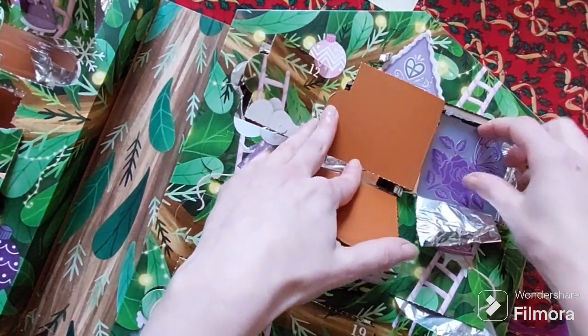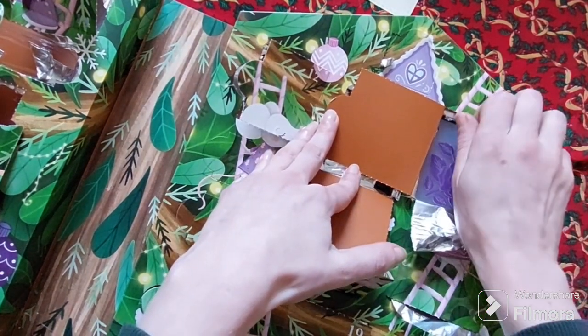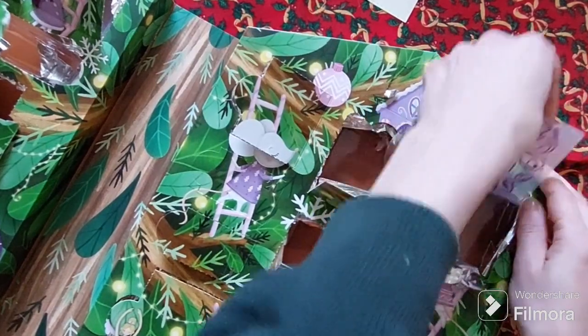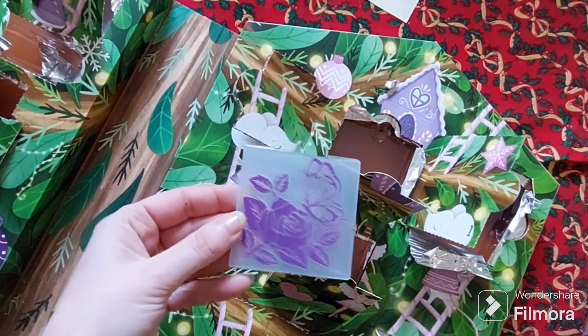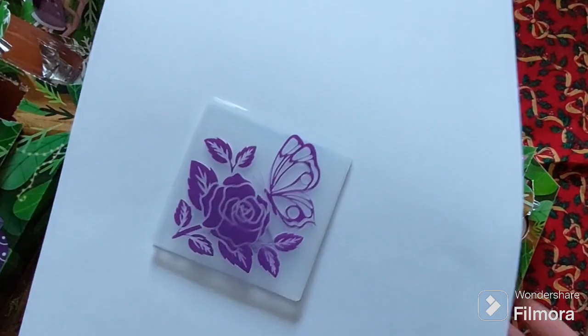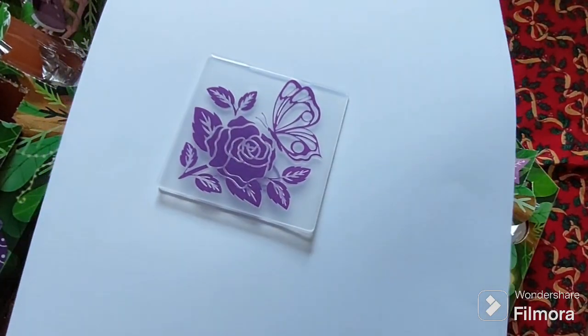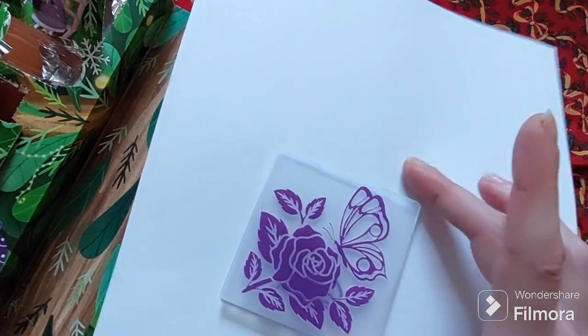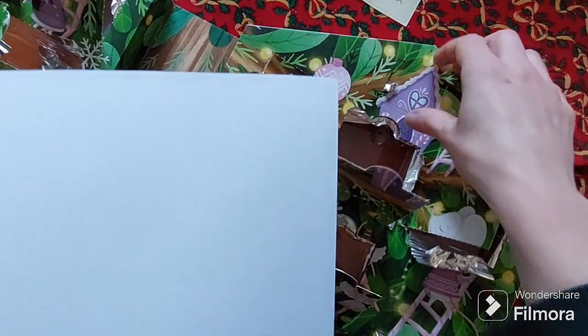We have another embossing folder hiding up the top here. As you can see it was a little bit tricky, the opening of this Advent Calendar. A gorgeous butterfly and rose design — again quite a small size but I'm sure we'll be able to think of something for it.